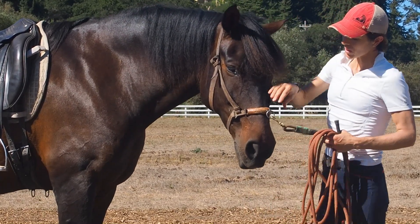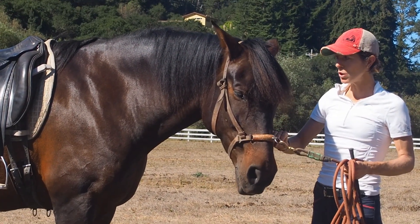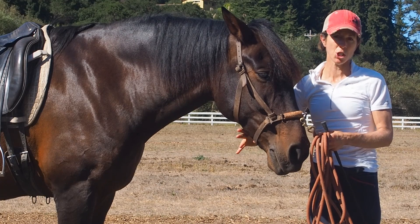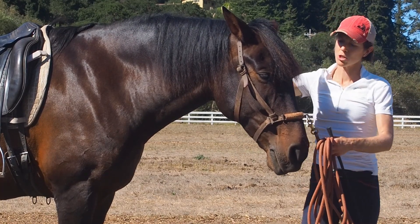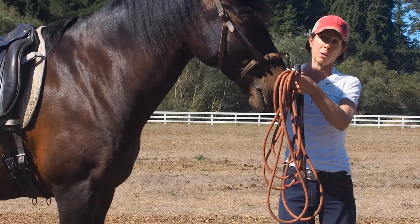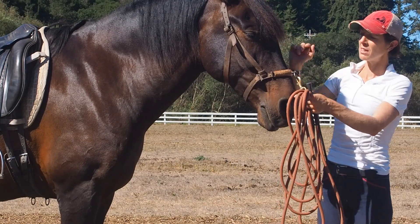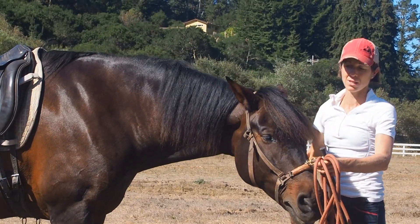Secondarily, the attachment of the rope over the nose allows you to keep the horse's poll level, or his ears level. When we have the rope attachment under the chin or from a bit ring, what happens commonly is the horse twists its head and we end up with bracing in these short head muscles here. You want the poll to stay level and you want to be able to just swivel the horse's head from side to side.